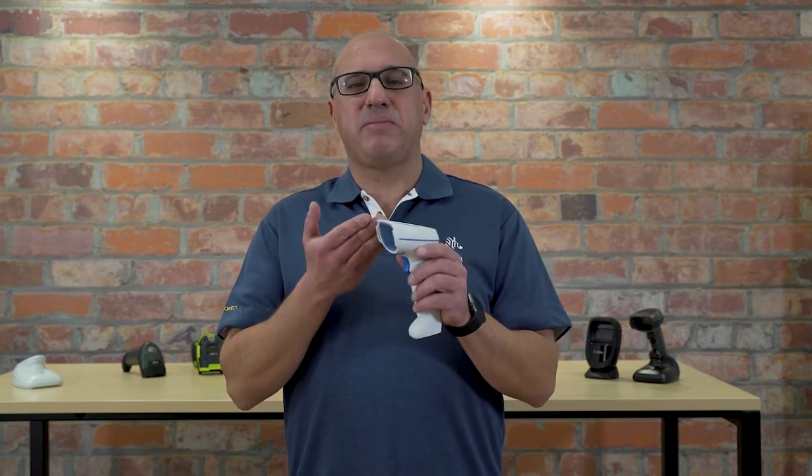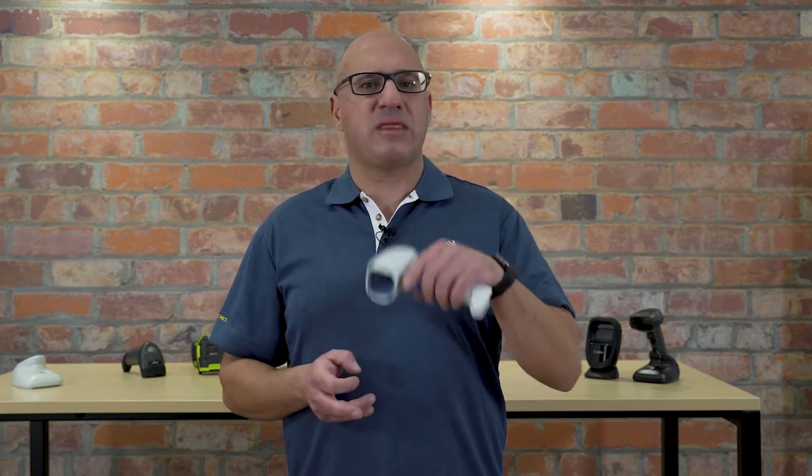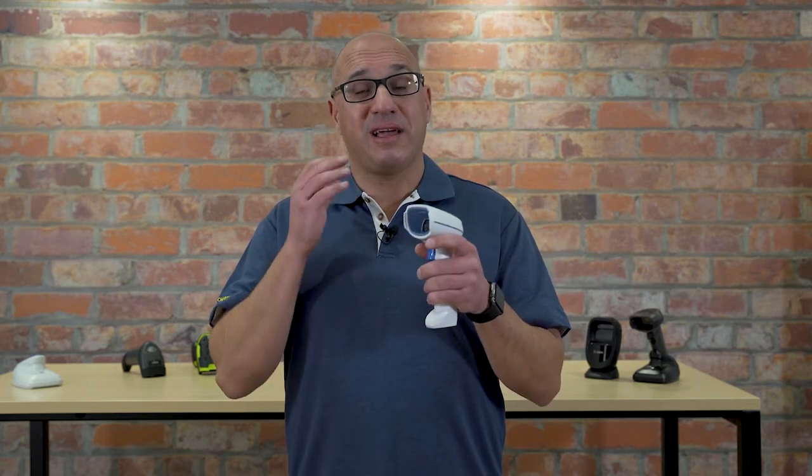This barcode scanner is a cordless barcode scanner with a really long-life battery — it can scan thousands of barcodes, covering an all-day shift. Just keep on scanning and don't worry about the cords.